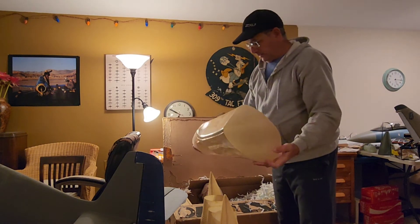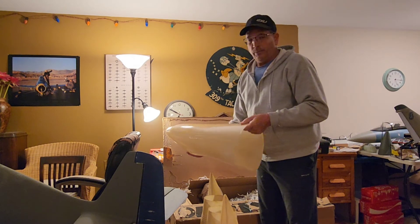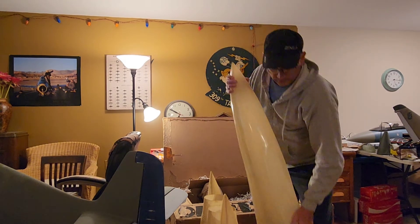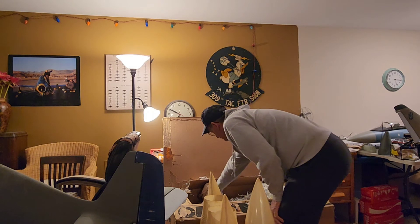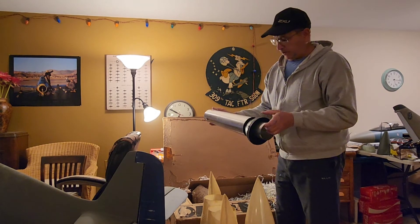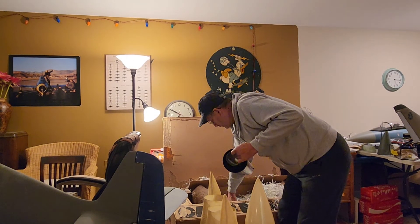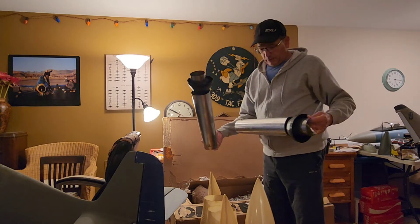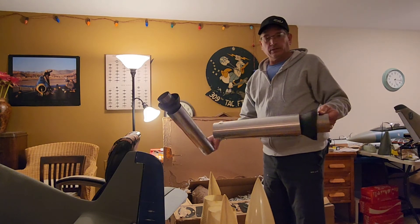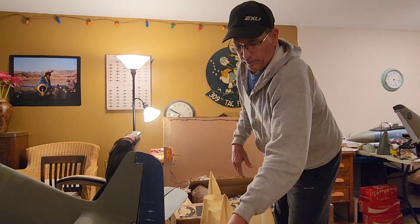It's got all the panel lines on it, which — on the Byron — by the time you fill in all the pinholes, all the panel lines are pretty well gone. But this one, wow, really amazing. Dave was going to set his up for twin turbines too, so he made me a real good deal on the two pipes he was going to use. So now I've got the pipes, and since I've already done one, I pretty much know all the engineering challenges I'll be facing.